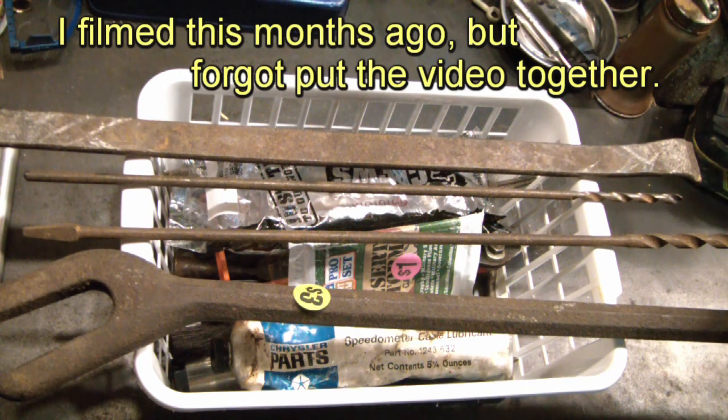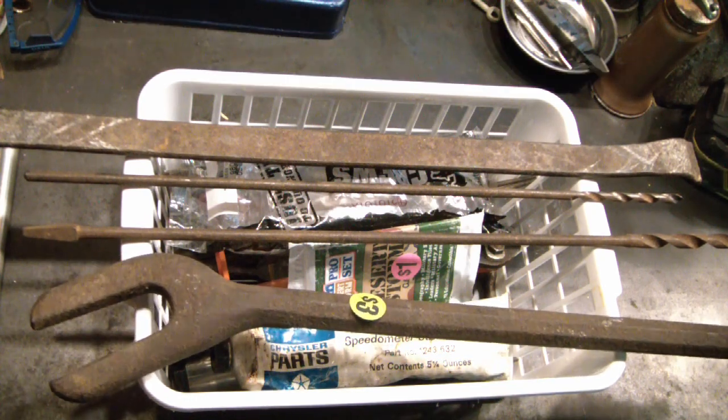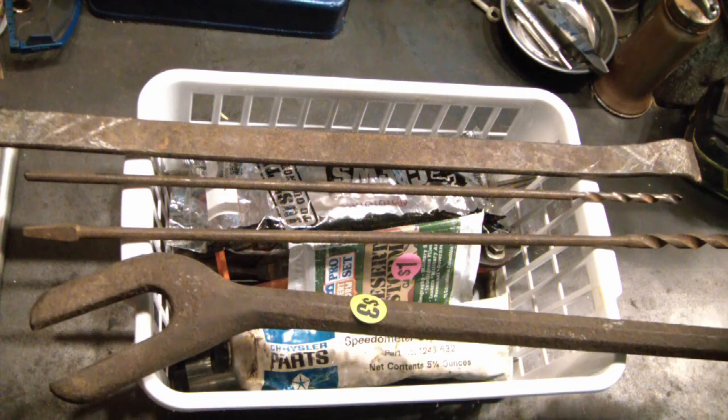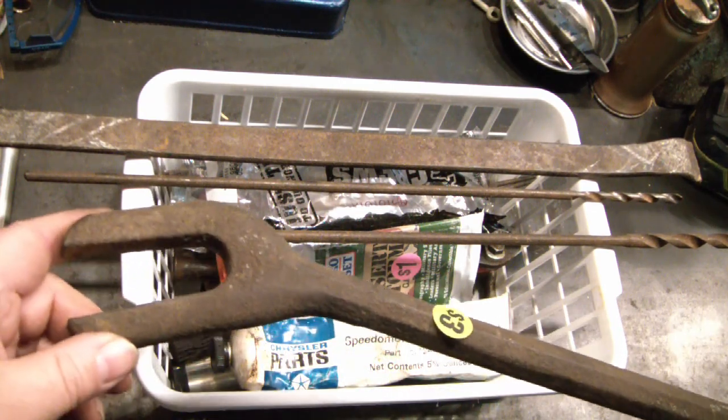Hey tourinos. I stopped at the first yard sale of 2023 and driving up, confidence was not high, but sure enough there was a whole table of tools. So you never know — that's why you always have to look.